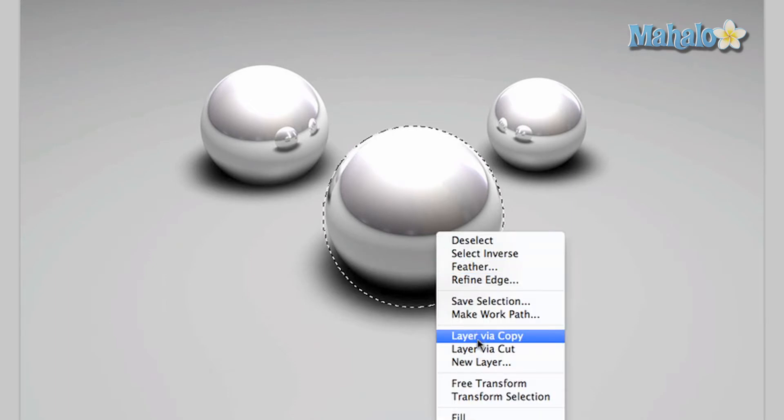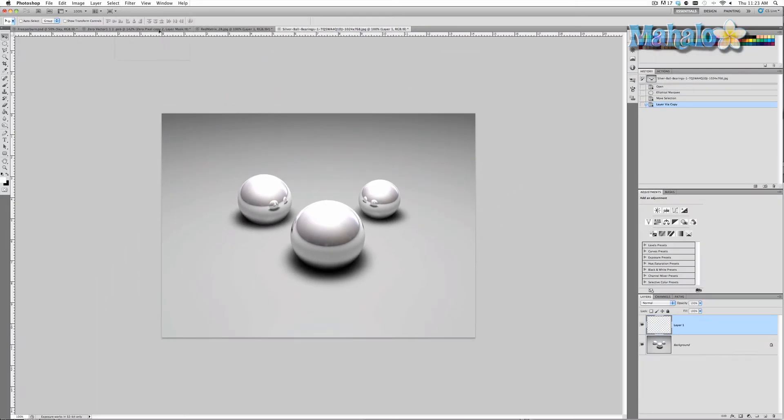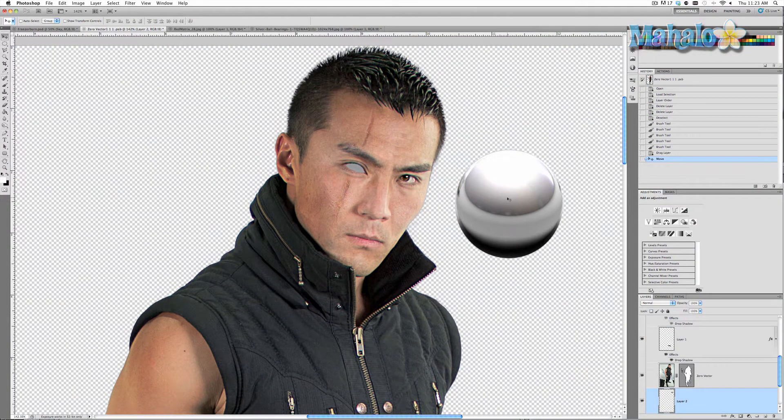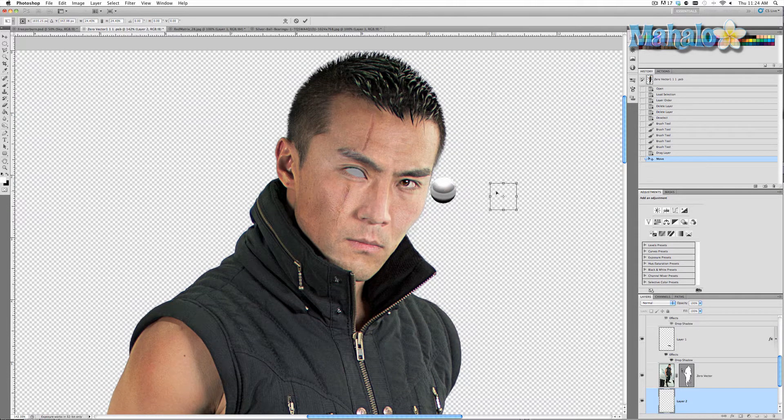Right click, layer via copy, and then move the ball into Zero's layer. That's obviously too big so we want to transform it. Command or Control T and get it approximately to the size of what an eyeball might be. You can compare the eyeball to the eye itself. Remember, an eyeball inside the socket is much bigger than what we can see. That seems about right, so we'll keep it here and press Enter.